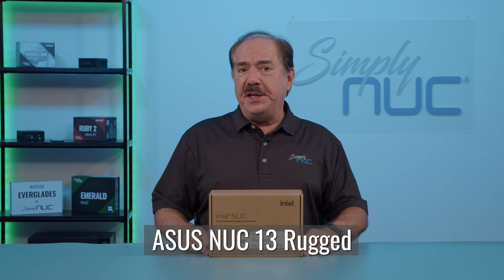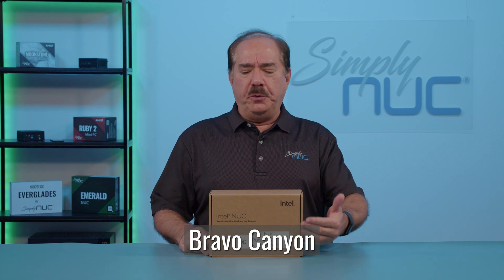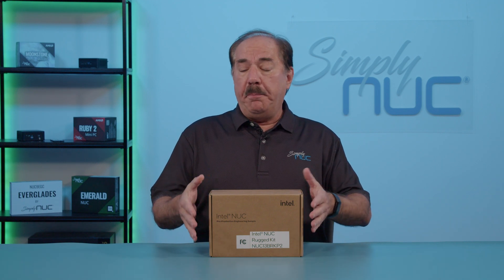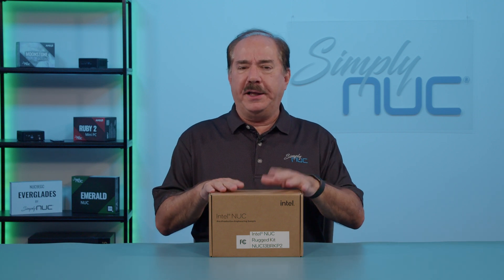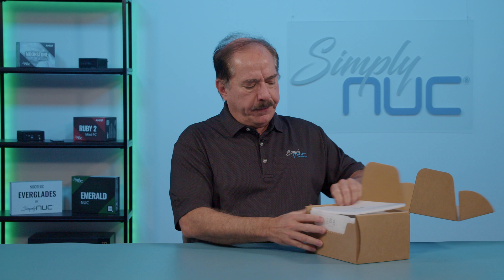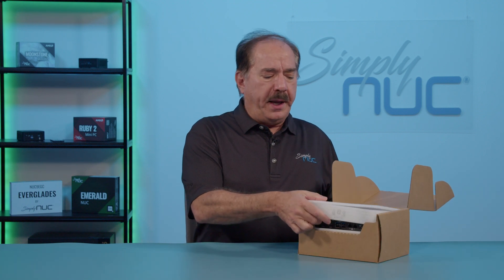Howdy, this is Chuck with Simply NUC, and today we're going to review the new ASUS NUC 13th Gen Rugged, formerly known as the Bravo Canyon from the Intel NUC group. You'll notice that this box says Intel NUC quite a bit because this product was sent to us back when it was still the Intel NUC group. ASUS is about to launch this product and we wanted to bring you an unboxing today. Note that this is a prototype from Intel and not from ASUS.